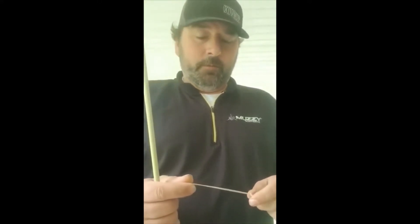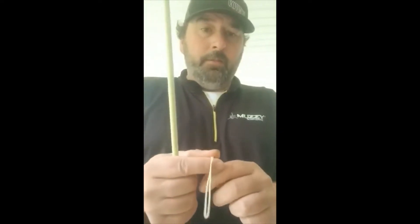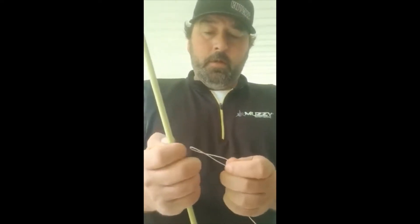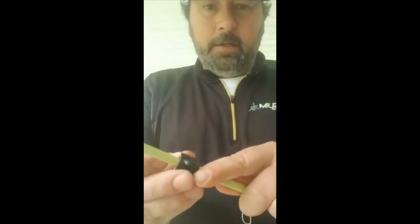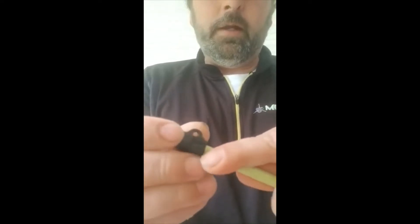Quick little instructional video on how to tie these safety slides. You just do an overhand knot, just like you would on a regular arrow. When you tie to the back, you want to make it about an inch longer. You'll see in these safety slides there's an area that's grooved.